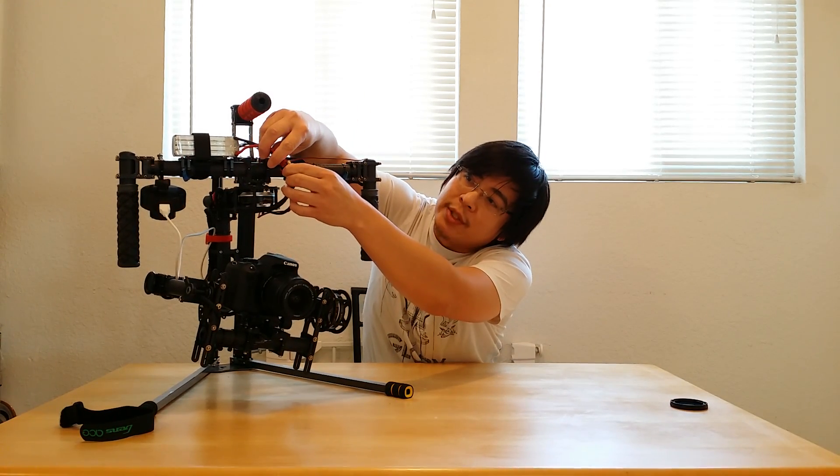Hey guys, it's Tony. Here's another video on my 3-axis brushless gimbal. This is for you guys who haven't seen my other videos or who just want to keep updated as I go along with my gimbals. This is my 3-axis brushless gimbal, or should I say 3-axis electronic stabilizer or steadicam. So let me plug in the battery and show you guys what this gimbal does if you missed the other videos.